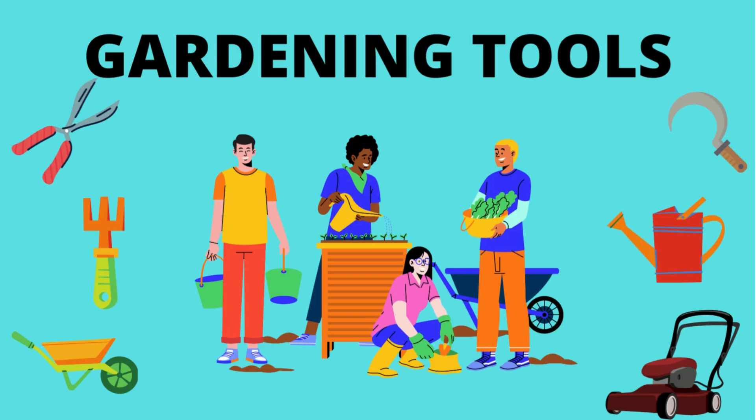Hello kids! Let us learn gardening tools. Do you like gardening? Yes!